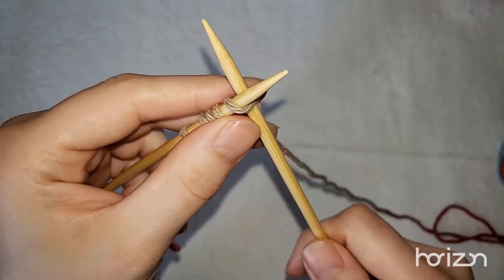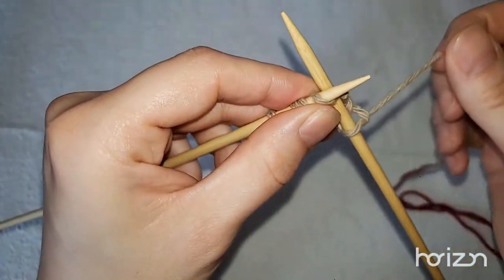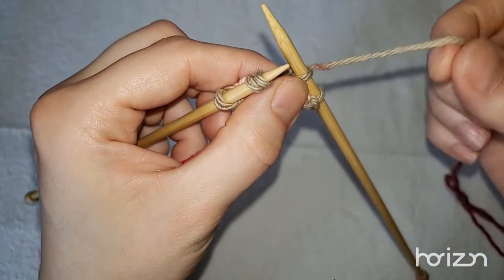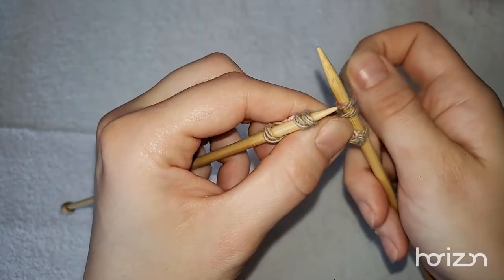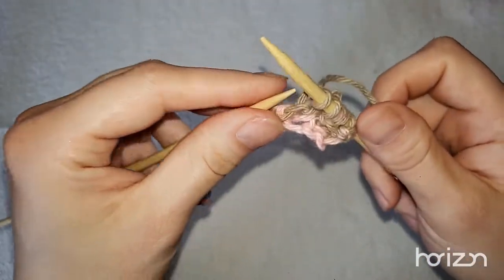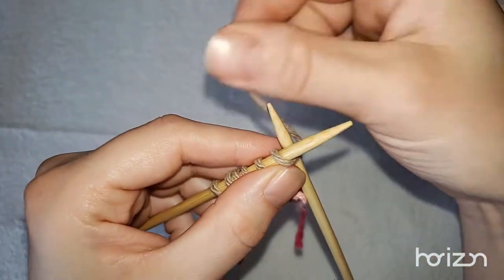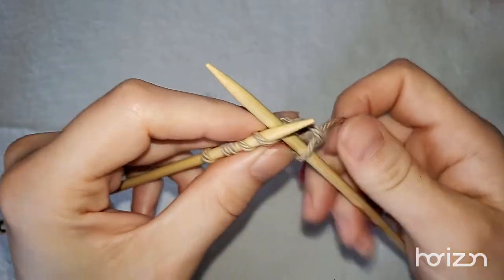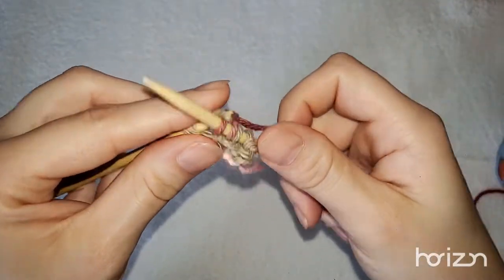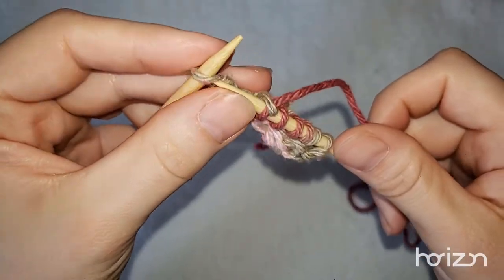You knit two — one, two — then yarn over: bring your yarn over, and then knit the next stitch. You just knit right to the end. Keep doing this until you have 40 stitches on your knitting needle. You can make your face cloth as big or as small as you want. I think 40 is a good size. Then yarn over — this way you're equally increasing both sides.